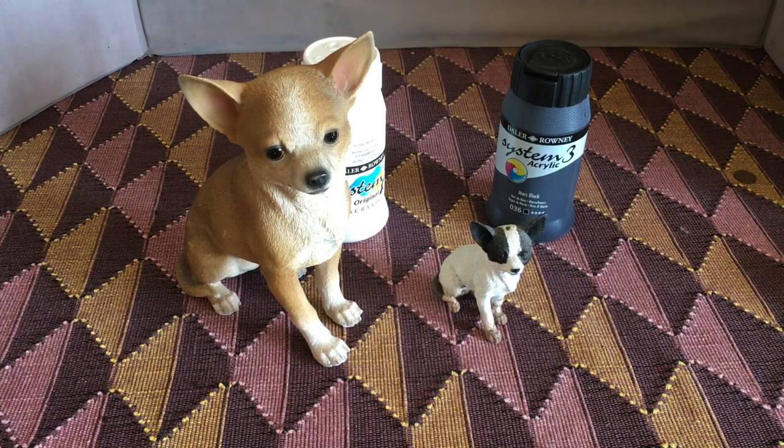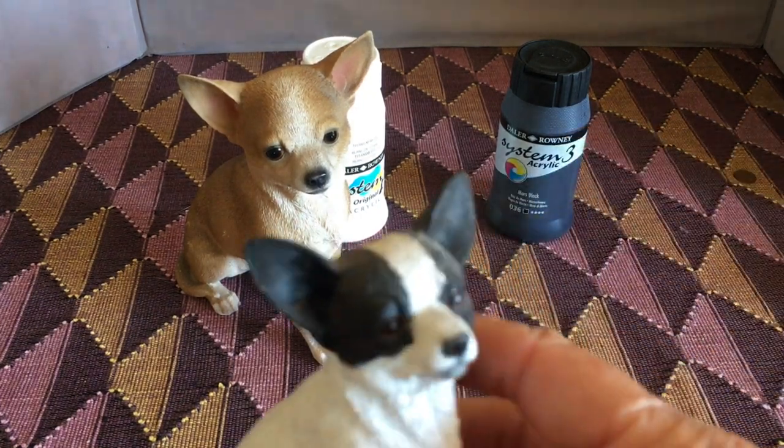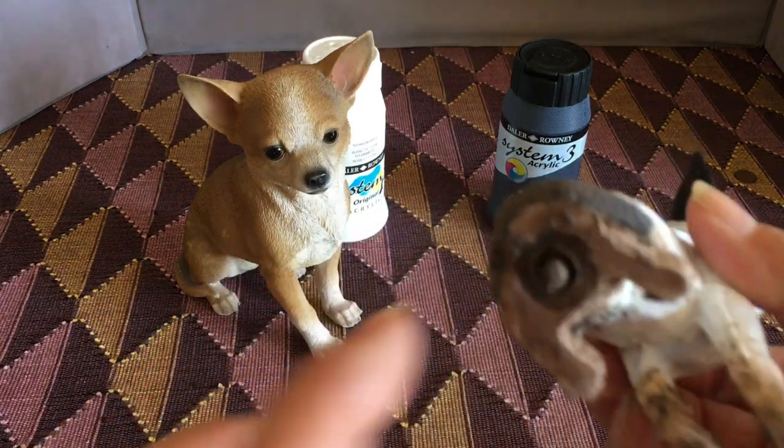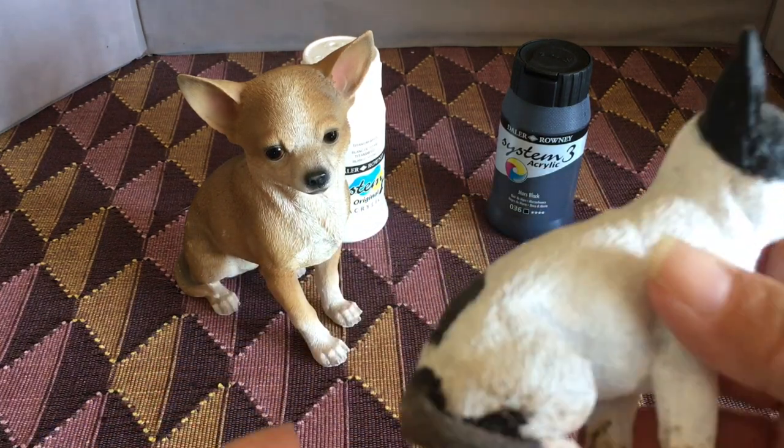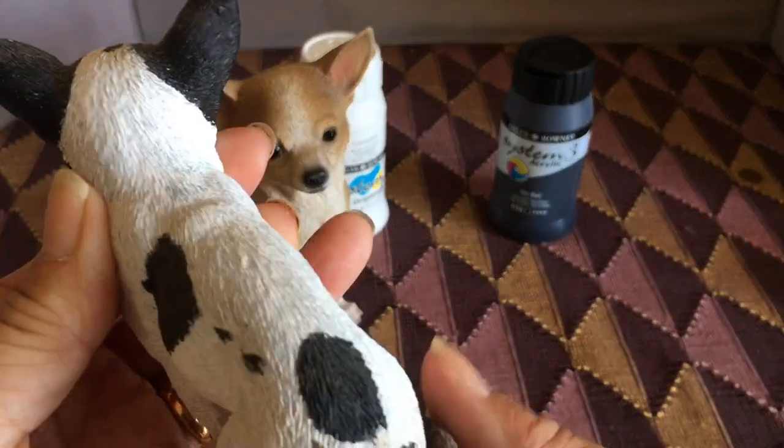Years ago I painted this little model of Percy — it's got a spike on the end, it was actually longer than that, and it sits in a pot. I copied his little markings.